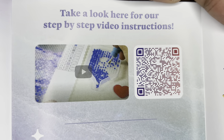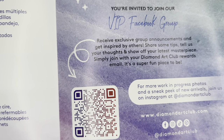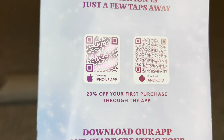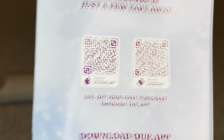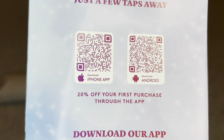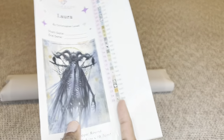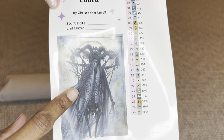Here is a barcode that when you scan it takes you to a video showing step-by-step how to diamond paint. This barcode takes you to the Diamond Art Club VIP Facebook group. On the back are your step-by-step instructions and two more barcodes — one for iPhone, one for Android — taking you to the Diamond Art Club app. If you've never purchased through the app, you can save 20% off that first purchase, and this applies to both new and old customers.